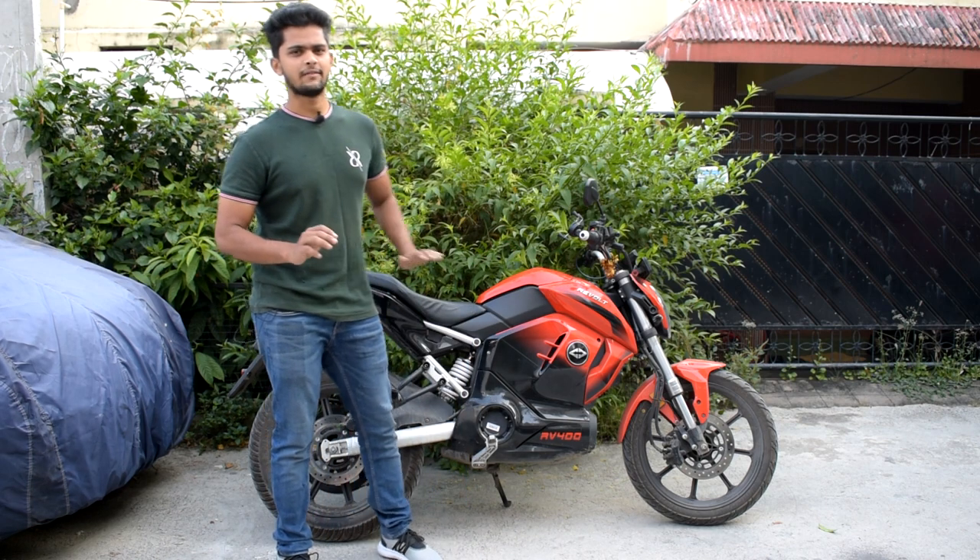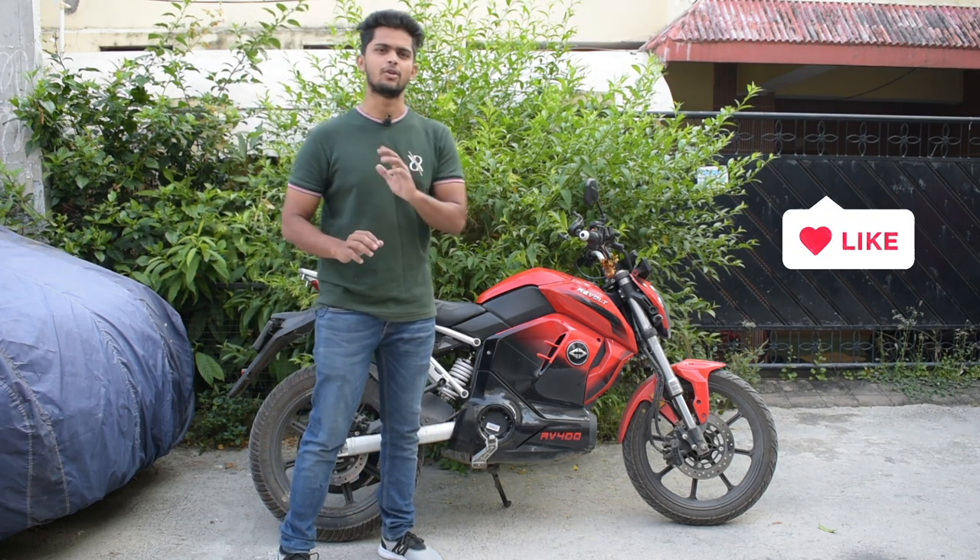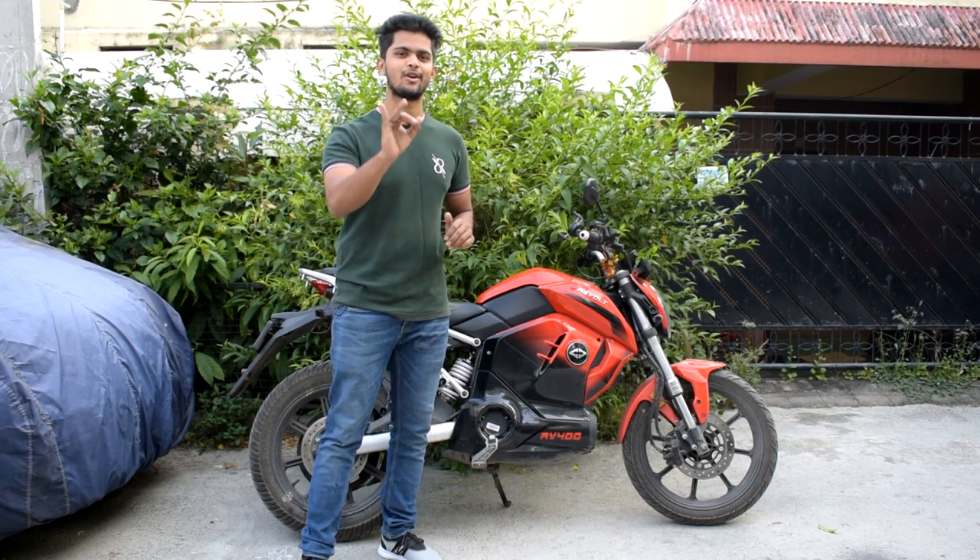You can see all of these specifications listed on the vehicle if you go to a showroom. But now let's see the most important part — the pros and cons of this vehicle. So let's start with the pros.